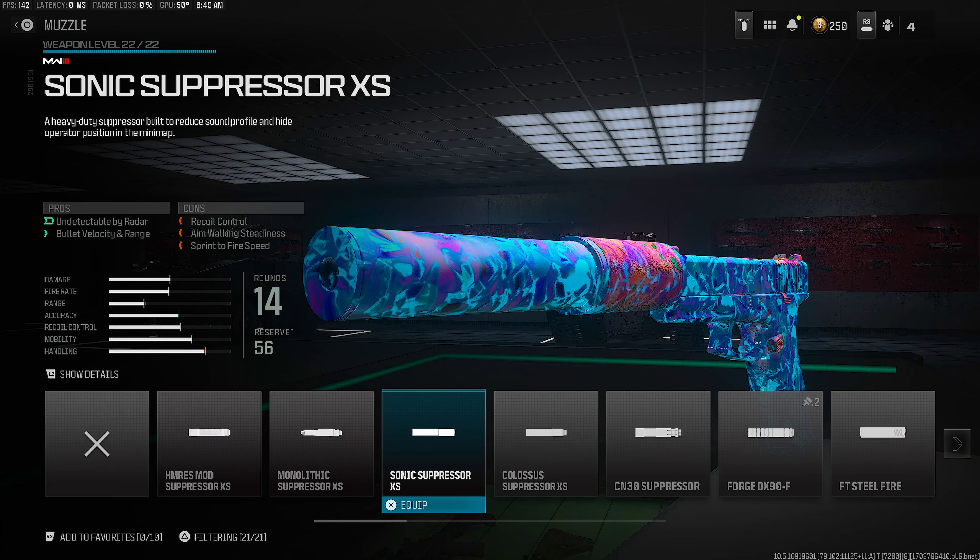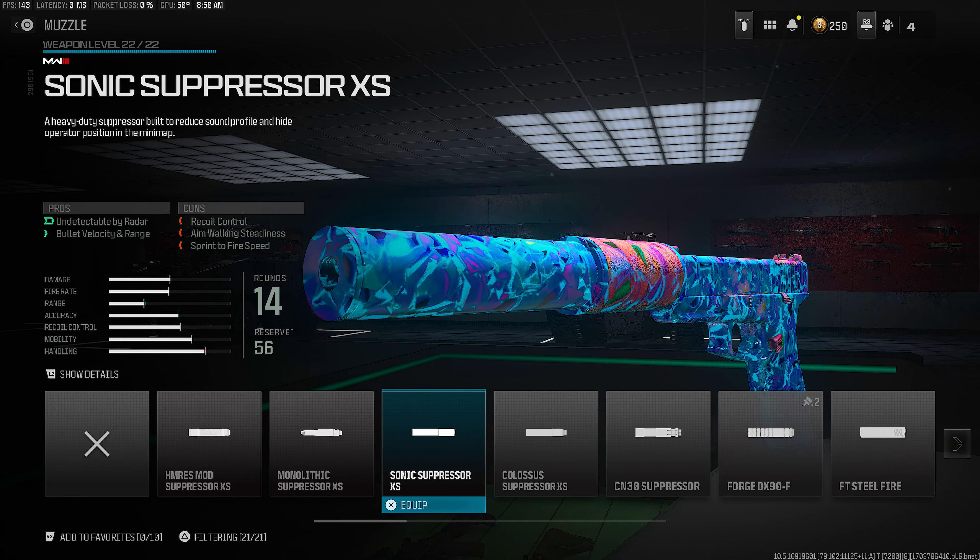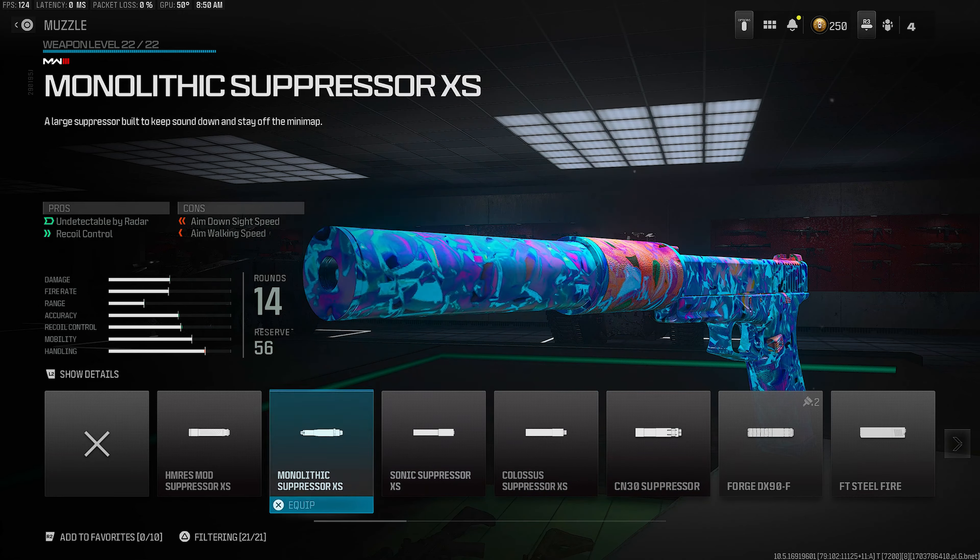For the muzzle, make sure you guys are rocking the Sonic Suppressor. It's going to keep you off the radar and it gives you a little bit of velocity and extra damage range. Definitely a must-have attachment.